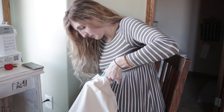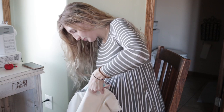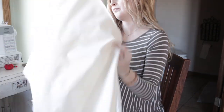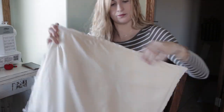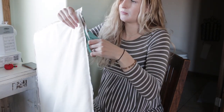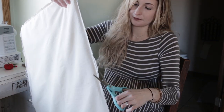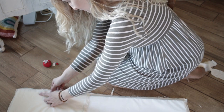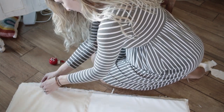Once I have sewn around all of the sides, I'm going to trim off the excess material. Make sure that you do not cut too close to the seam, but cut enough of the excess so that it doesn't bunch when we flip it inside out. Then I'm just going to place the pad back inside my cover and pin around it to ensure that the other side is tight as well.